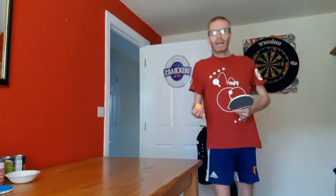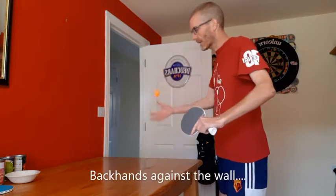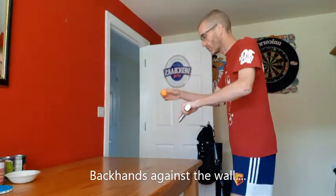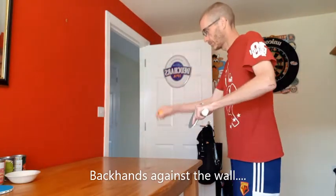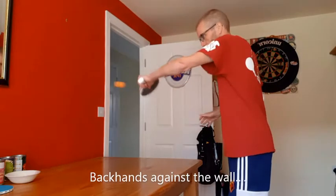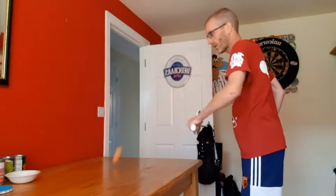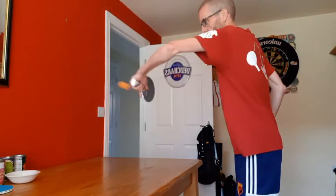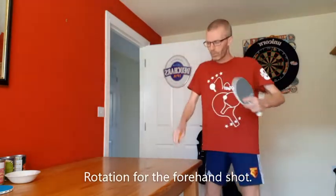This time, we'll be doing backhands against the wall. So I hit it with my backhand, I drop and catch it with my other hand. And if you're feeling really confident with that, then stop catching it each time and keep going. Looking for a little bit of rotation — if it helps, you can have your hand just on the edge of the table as you're playing your shot.